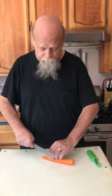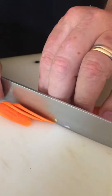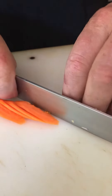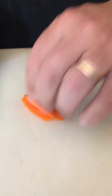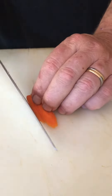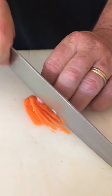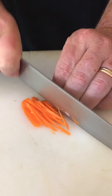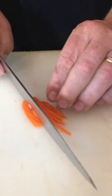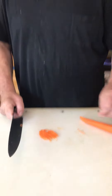There are a couple different ways to do that. One way is to cut very long thin bias cuts into the carrot and then stack those bias cuts on top of one another and cut that into a thin julienne. So we get long, much thinner than an eighth of an inch thick, little julienne of carrot that way.